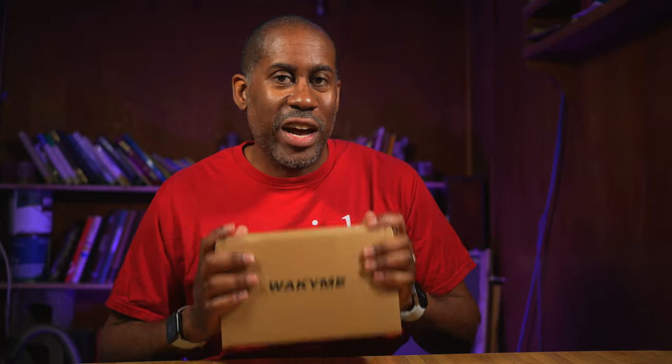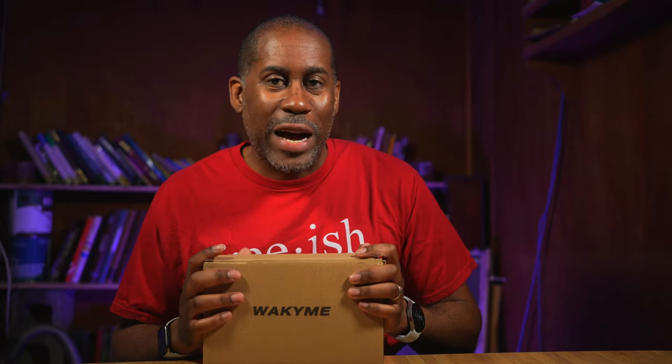Hey everyone, this is Larry. Welcome back to Today at Feel Like. Today we're going to take a look at the Waikimi 32 LED Landscape Spotlight. These are solar lamps that you can put out in your yard or on your lawn, or you can mount them somewhere if you want to. We're going to go ahead, unbox them, take a look at what comes inside, and then I'm going to take them outside and spike them in the ground, let them get some sunlight and see how well they work. So let's jump into it.